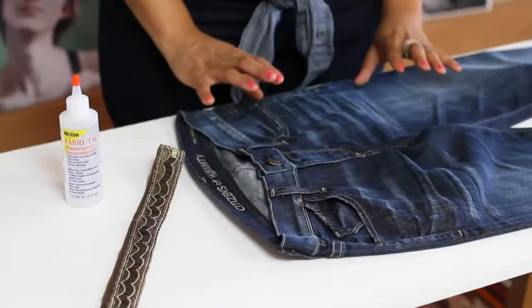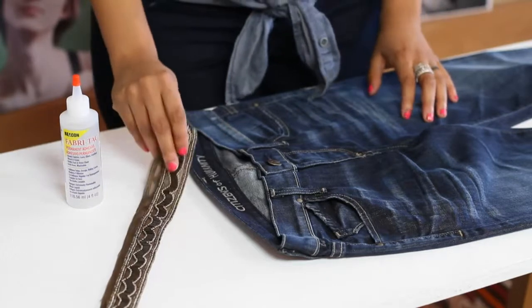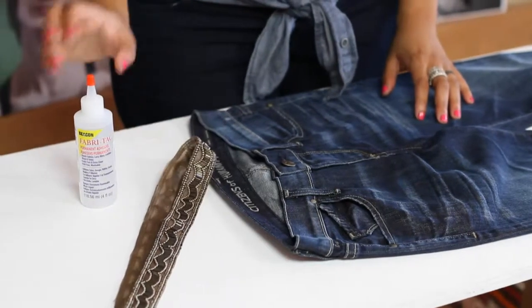Hi, I'm Kristen, Fashion DIY Blogger for Glitter & Glue. Today we're here at Citizens of Humanity in Los Angeles, and I'm going to show you how to decorate a pair of blue jeans. What you'll need for this project is beaded trim and some fabric glue.